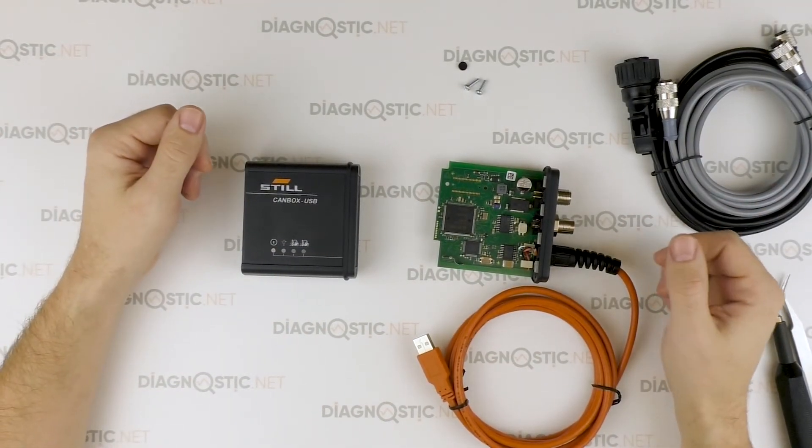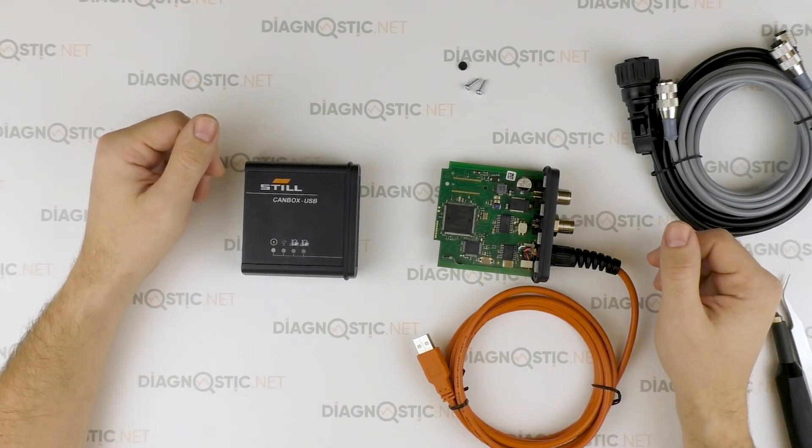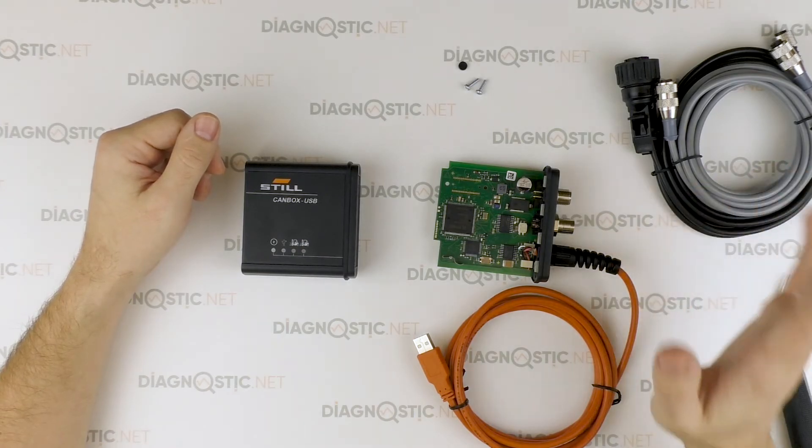Well, that's all! Stay tuned — new reviews will come soon. Visit diagnostic.net for original equipment. Bye!